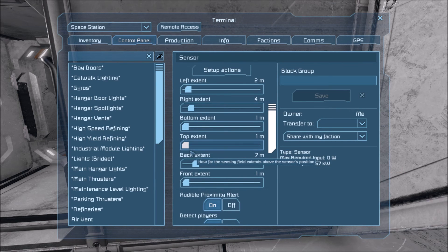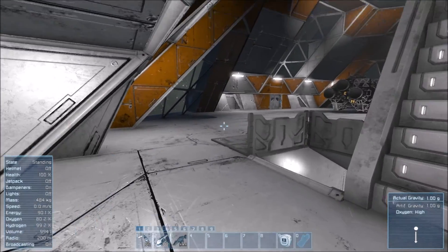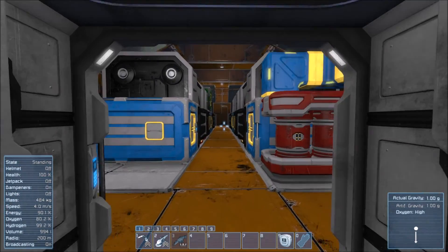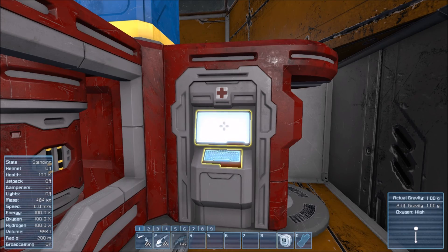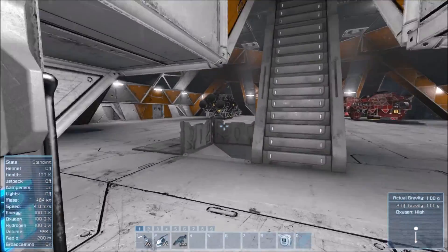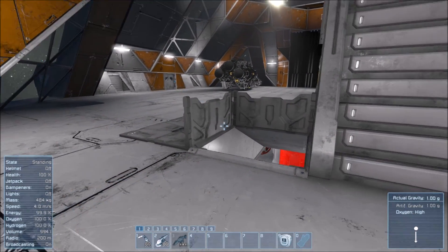These are the settings I ended up going with. I have them set for a pretty close proximity before they open, just because I'll be walking by here a lot and I want to be able to get by without it constantly opening in the background. This will keep our industrial module segregated from the rest of the system and keep it pressurized for when we evacuate the pressure in our hangar bay.